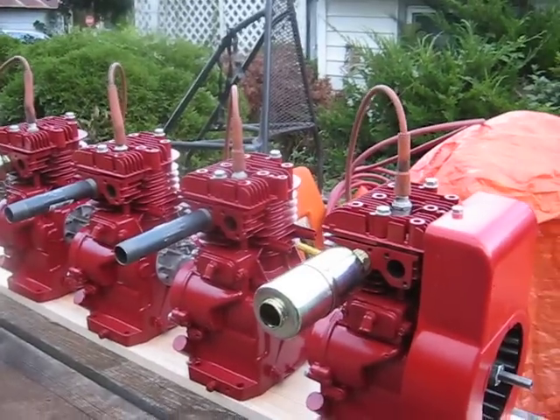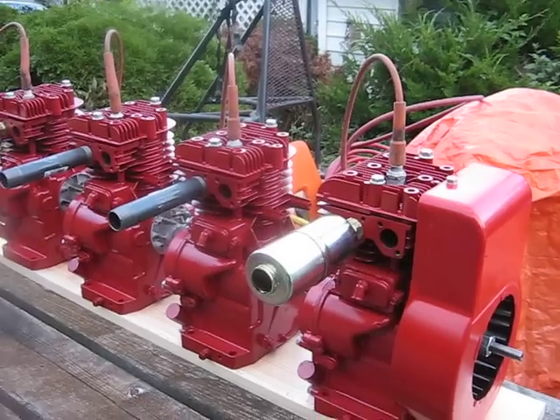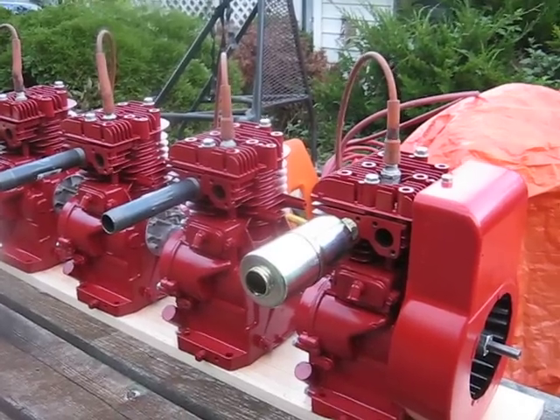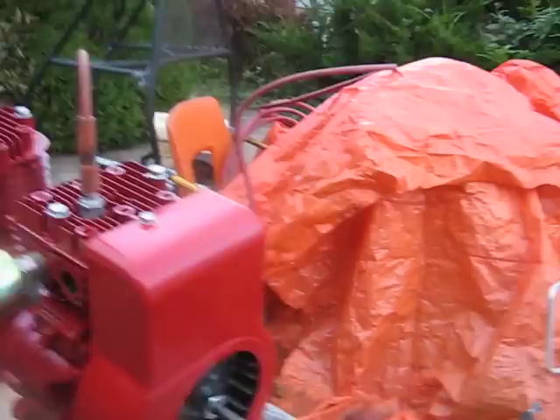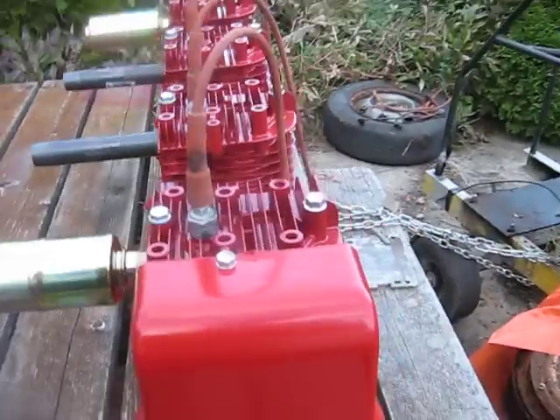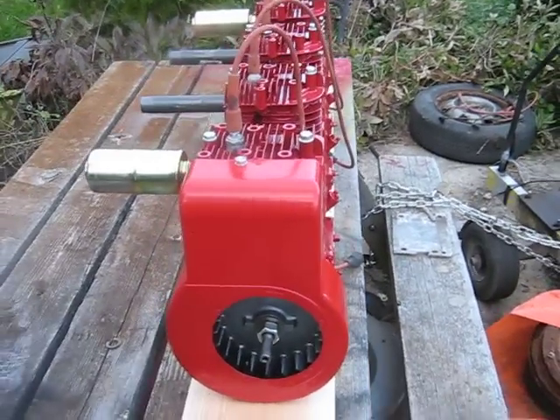It's about four feet long total, so it's definitely not small. Lord help somebody if they want to try making a straight eight the same way. Anyway, this will show you the new Franken-Briggs 4. To be continued...